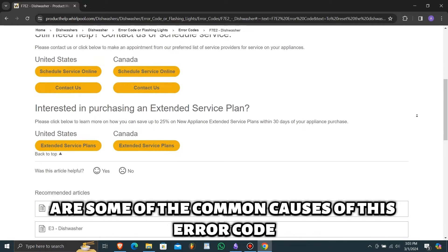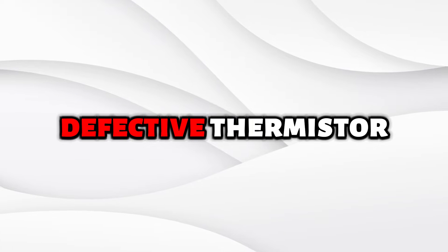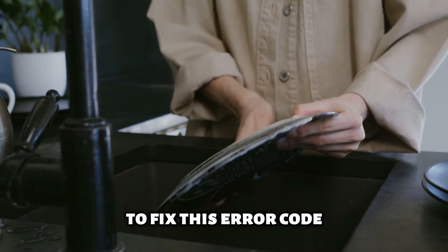The following are some of the common causes of this error code: a defective thermistor. Now let's look at the best solutions you can apply to fix this error code.